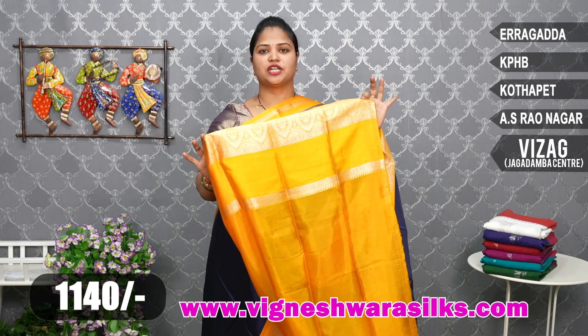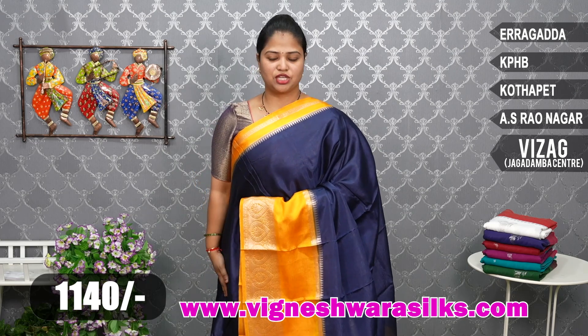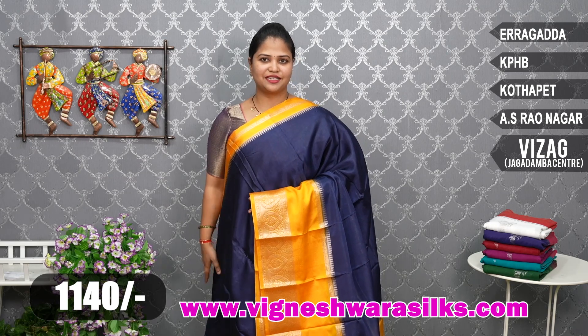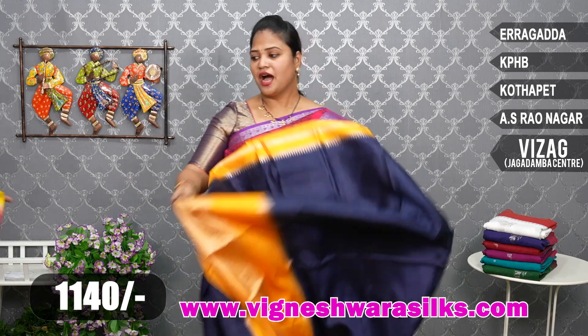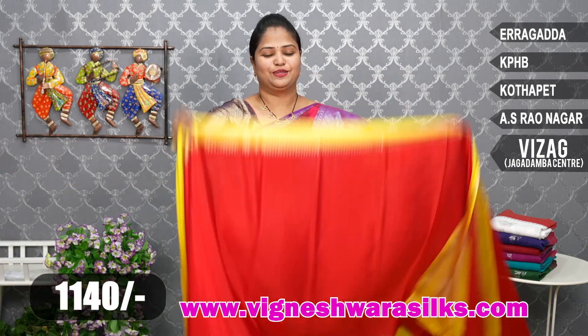Blouse is even a plain full contrast blouse combination. Price: 1140 rupees. This saree is available on the website — link in the description. Click on the link, the saree displays for easy shopping.